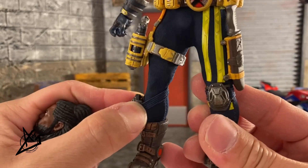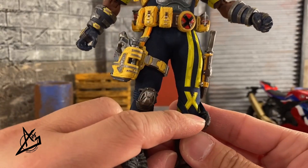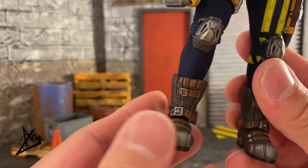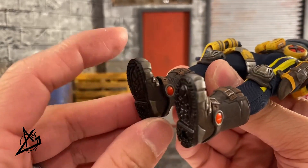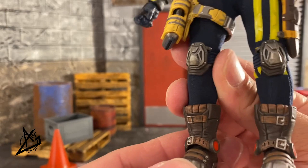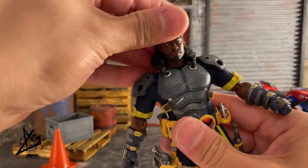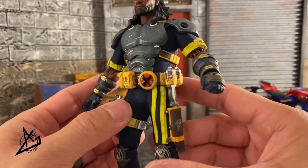The leg strap looks so good. The knee pads appear to be individually strapped on — you can actually take them off and use them on other figures if you wanted to. He's also got an X logo right on the knee, which is a nice touch. The boots are huge and a bit bulky around the ankle area, but they have two tones of brown, silver painted buckles, red accents, and black soles with tread. Very nicely done.